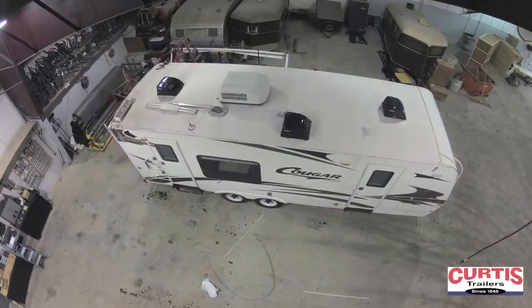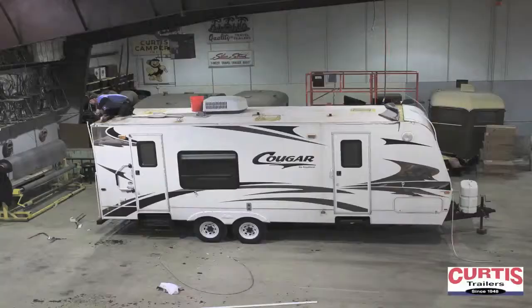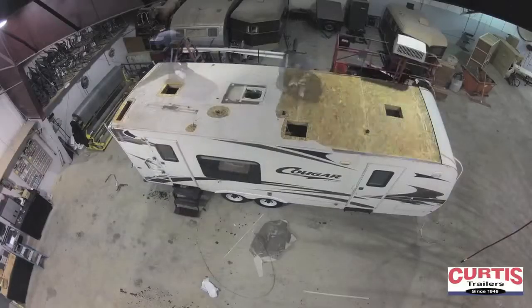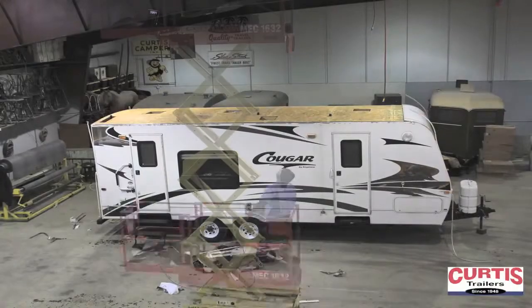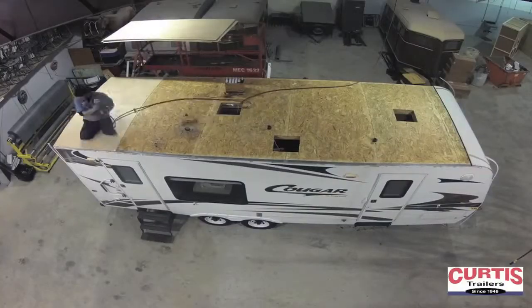We pull back all front and rear corner moldings. We remove all roof vent covers, roof vents, roof-mounted antennas, and air conditioners. We remove the old rubber roof material. We install quarter-inch Luan over the old roof decking to create a smooth surface.